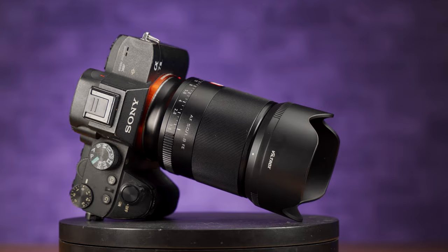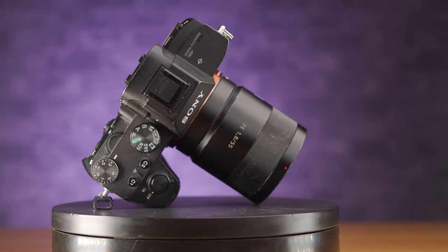Welcome everyone, hope you're all well. Today I'm taking a look at the rather budget-friendly 50mm f1.8 from Viltrox, which is sub-300 pounds, and I'll be comparing it to the not-so-budget-friendly Sony 55mm f1.8, which is closer to 700 pounds. Right about now I'm sure you're thinking: why are you comparing a budget 50mm to a non-budget 55, why not compare it to the Sony 50mm f1.8 — that's only like 160 quid.